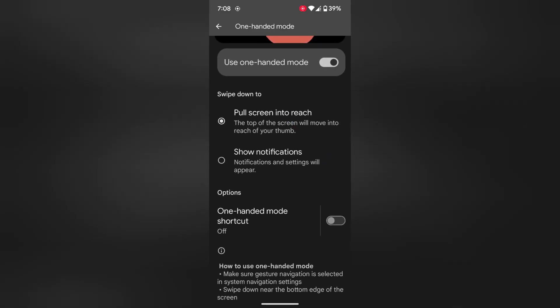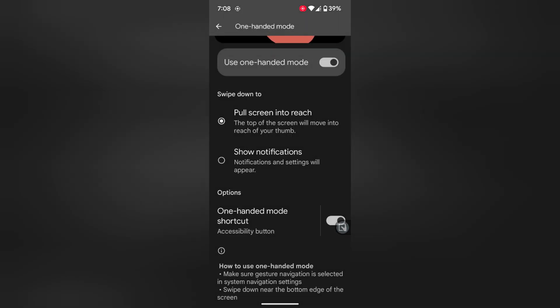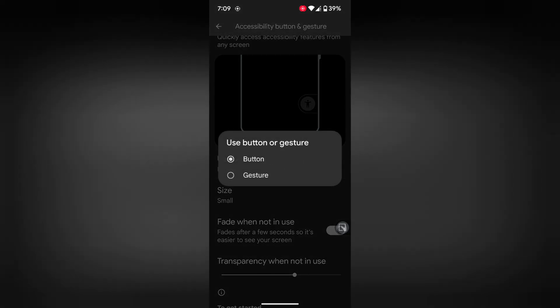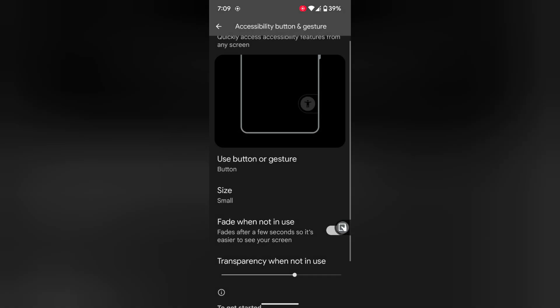To quickly access one-handed mode, toggle on the one-handed mode shortcut. Tap on it, then tap again on one-handed mode shortcut. Here you can choose the accessibility button to launch the one-handed mode. You can also customize using a button or a gesture to access one-handed mode on your device.